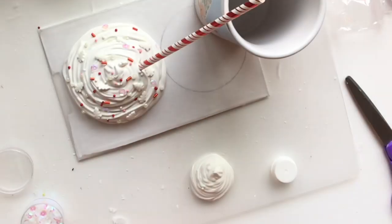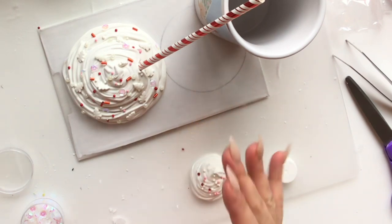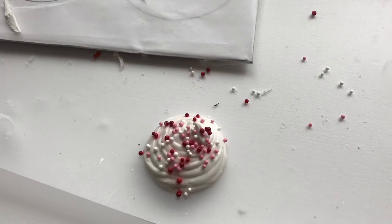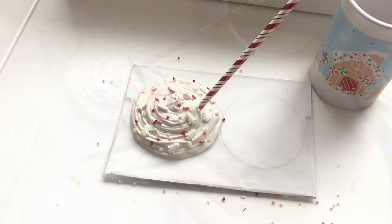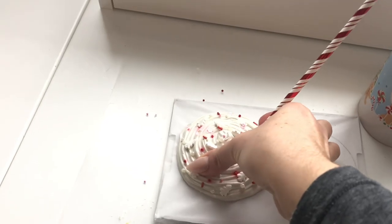Interestingly, the sprinkles on the smaller piece held up really well and didn't melt into the caulking at all — totally stayed and didn't dissolve. I'm not sure what happened with the bigger one. Now, after it's dried for a good 24 hours, you can peel it back off the wax paper.